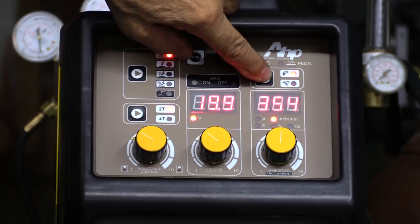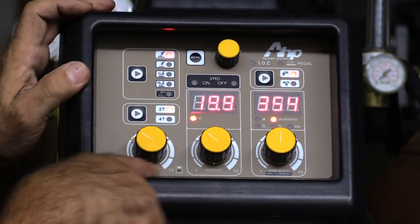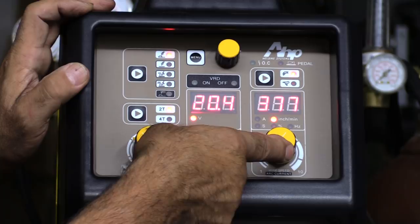Spool gun here or MIG there. And then your inductance controls, your voltage controls, and your wire speed or arc current controls are over here.